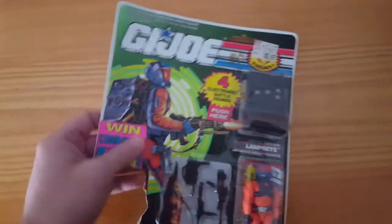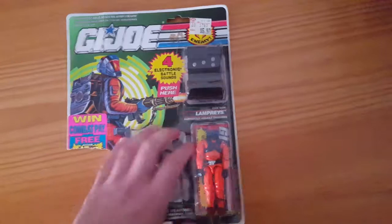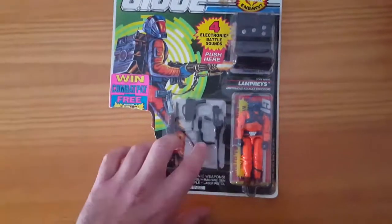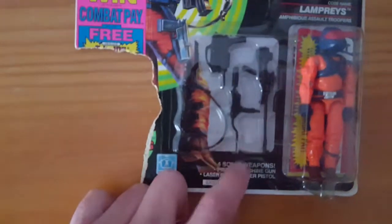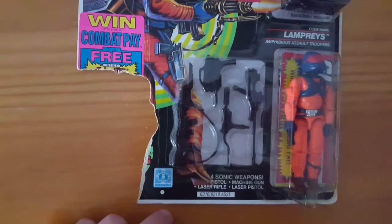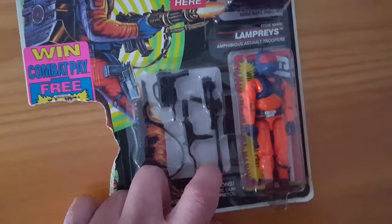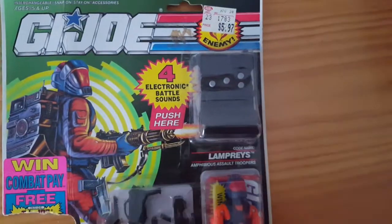It's got sticker residue, it's creased, it looks like maybe somebody folded it at some point to store it. Really good candidate to open it. Got it for a good price. The figure is mint. It's got a couple of different guns — actually the Night Force Shockwave gun and the Night Force Muskrat gun. And you see one of the Battle Force 2000, might it be Nagahide's gun? And then he's got his backpack.